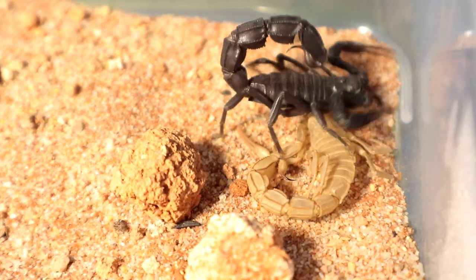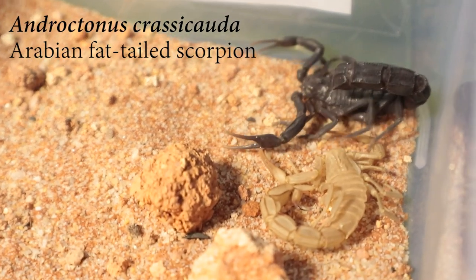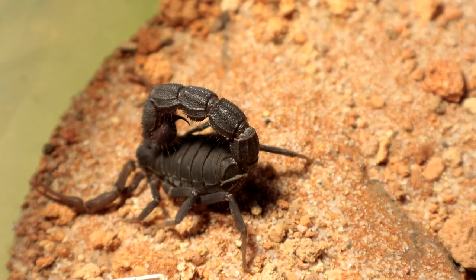This is my other female Androctinus crasicauda, but as you can see it recently just molted out, so I shall not be disturbing her any more than I should. Let's move on to the next specimen.